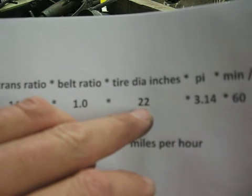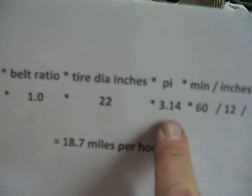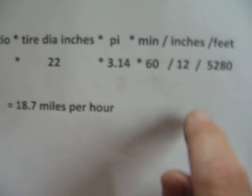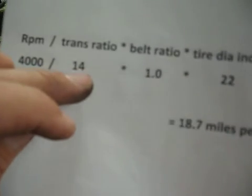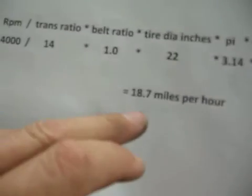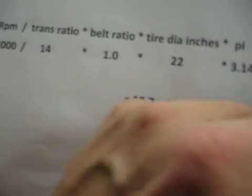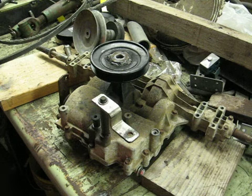Times your tire diameter — 22 inches, 21, 21 and a half, whatever it is specifically. Get it accurate and you'll know what you've got. Times good old high school geometry: pi, 3.14. Times 60 minutes in an hour — that gives you inches per hour your machine will travel. Divided by 12 for feet and divided by 5,280 for miles, and you have 18.7 miles per hour this machine will travel. So: 4,000 RPM divided by your transmission ratio, times your belt ratio, times tire diameter, times pi, times 60, divided by 12, divided by 5,280 gives you a ground speed with a very close degree of accuracy if you've done all your homework right on those top numbers.